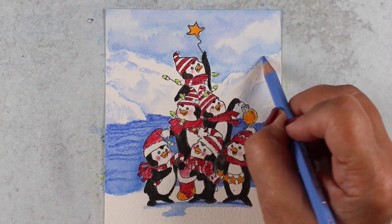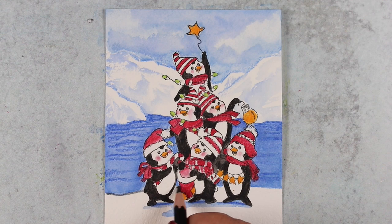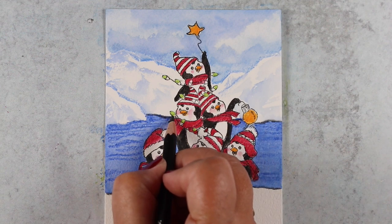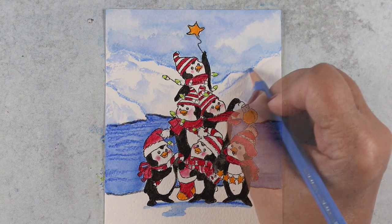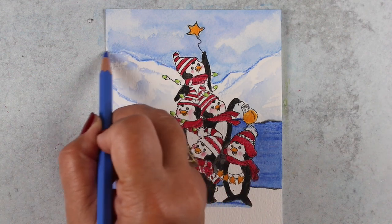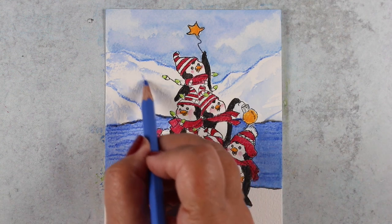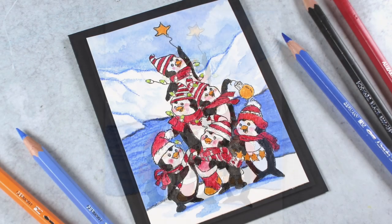Now for some other details — I'm debating how strong to go with my outlines on the mountain, but I did want to add more definition to the little iceberg and the bottoms of the glaciers, so I used a black pencil for that. The pencil gives me options: if I don't like a line I can go back in with a water brush and soften it, whereas a pen wouldn't give me that option. Then I went in with a blue pencil to add a few more lines to the mountains so the glaciers stand out a little — but not too heavily, so they don't steal attention.